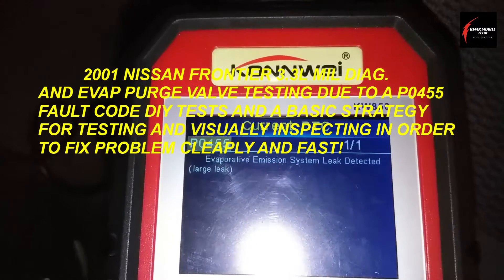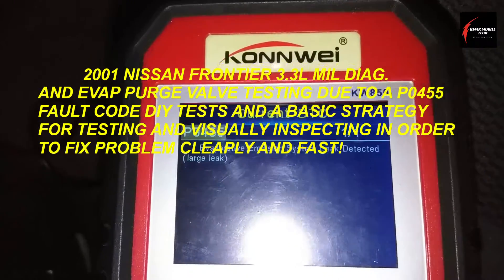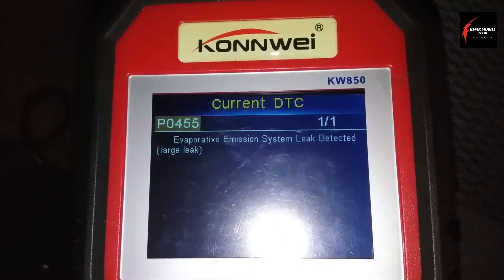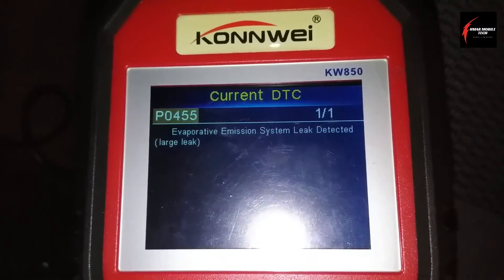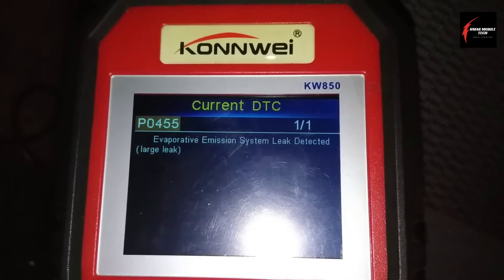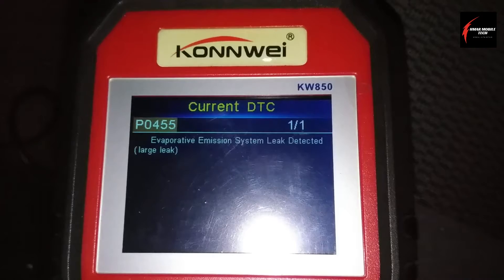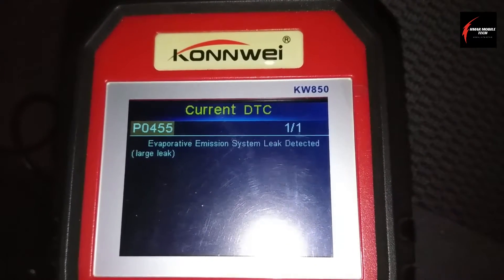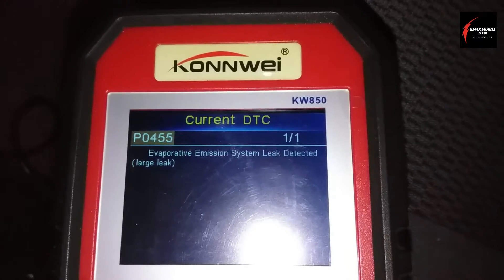Once I scanned the computer, I got a P0455. This is a very common fault code that I find in a lot of different manufacturers, years, makes, and models. And I'm pretty much ready to get started and inspect — I know what I'm going to be going after for this.